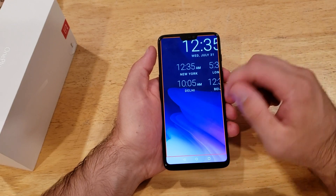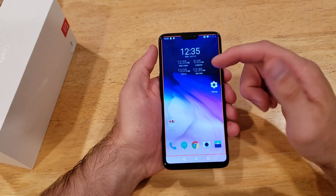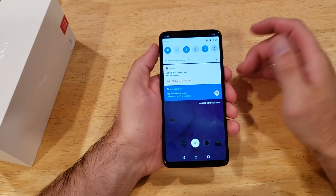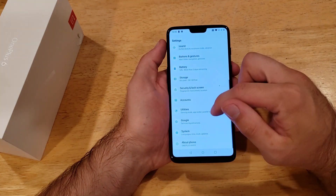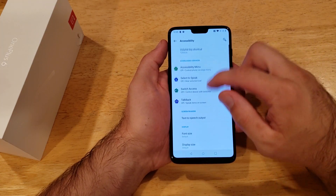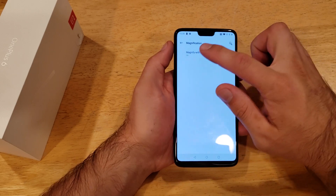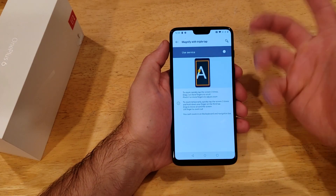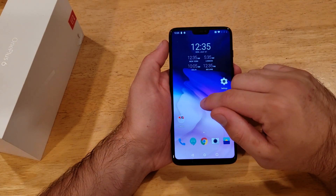That is how to turn the magnification on — just a quick tutorial of how to use it. And after you guys want to turn it off, same thing: go into Settings, go to System, from System to Accessibility, scroll down to Magnification, tap on it, deselect it and turn it off.